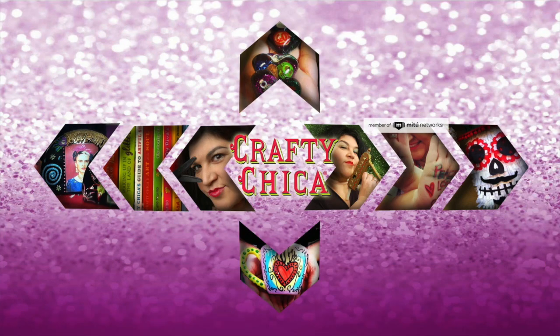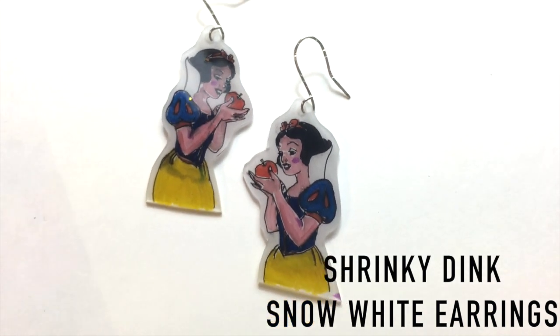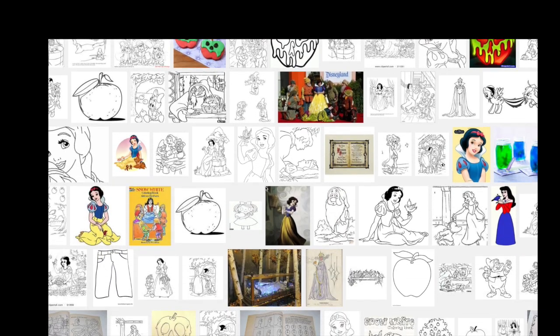When my daughter Maya asked me to make a pair of Snow White earrings for her, I decided to use Shrink Plastic, otherwise known as Shrinky Dinks. First thing I did, I went to Google, looked up Snow White coloring pages, and picked out an image to use.